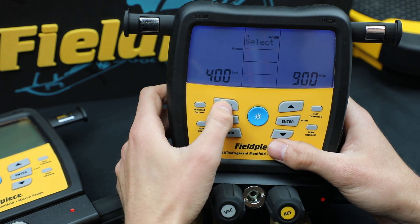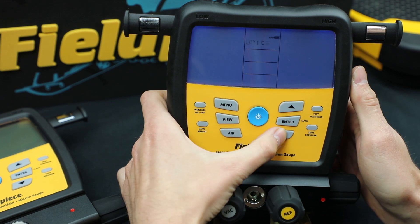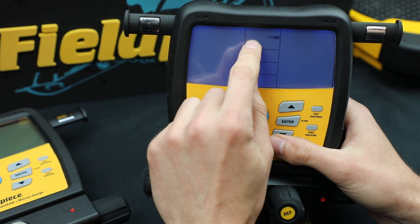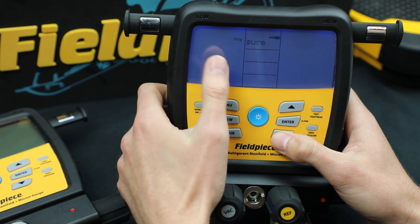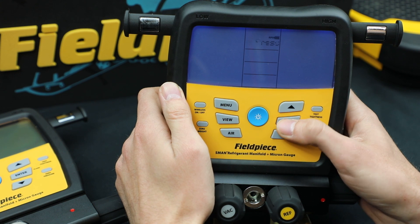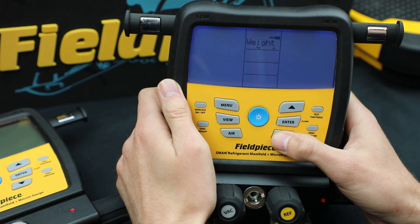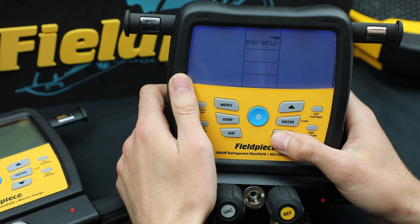Now the micron alarm is set. I'll go to menu and units — we can also change the units. Go to menu and units and there are a lot of different options. The first one is temperature: you can change from Fahrenheit to Celsius and just hit enter when you get to the one you want. You can also change pressure — PSIG, kilopascals and so on. You can change to negative pressure, to vacuum, and you can change the weight also: pound ounces, grams, kilograms, on and on. Lots of different options, including enthalpy as well. And that'll do it for the units.